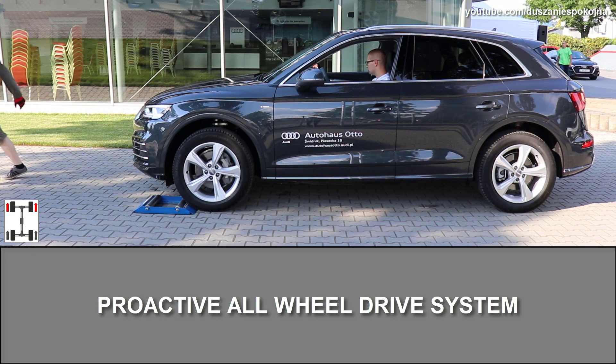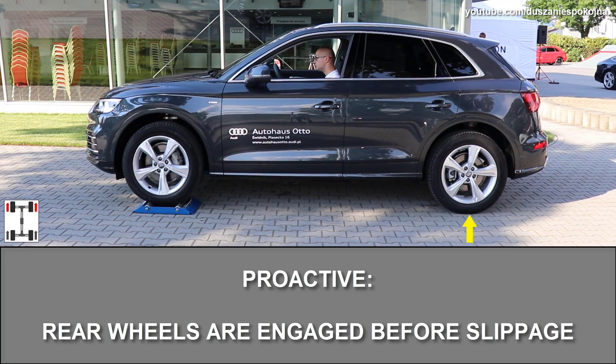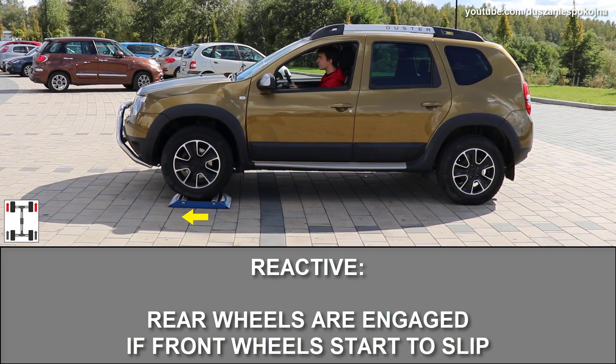In this video we're going to show how proactive all wheel drive system works. Proactive means that rear wheels are engaged before any slip occurs, unlike reactive where rear wheels are engaged only if front wheels start to slip.